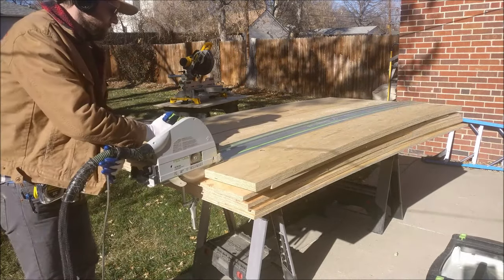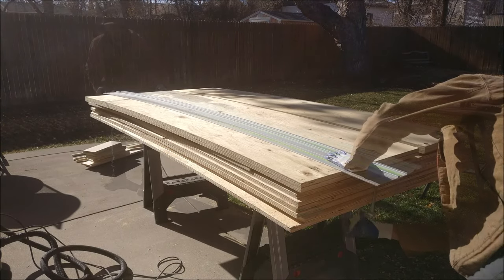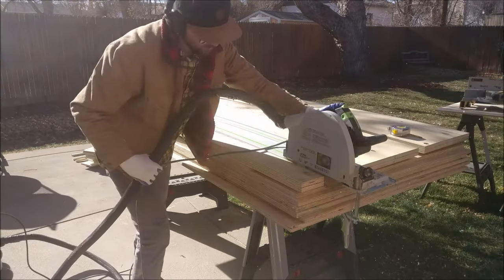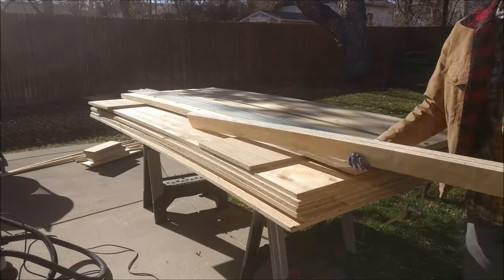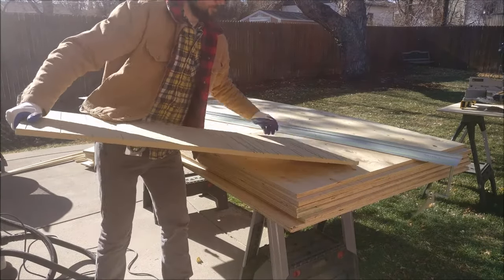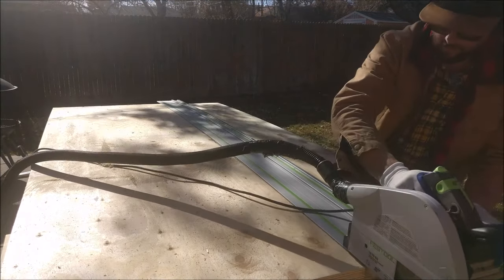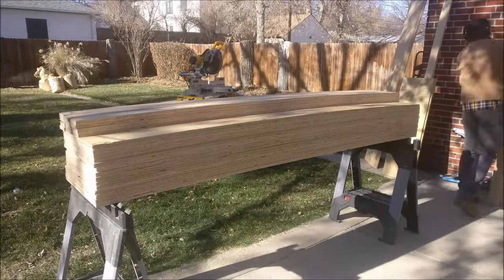What you want to do is get as much plywood as you need — you can get two desks per sheet — and just start ripping everything to 18 inches. After 18, do some three and a half inch strips. This is cheap Home Depot plywood that was only good on one side; I would definitely suggest getting better plywood that's good on two sides.